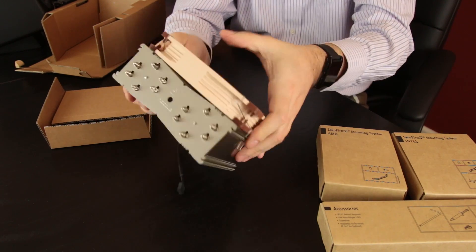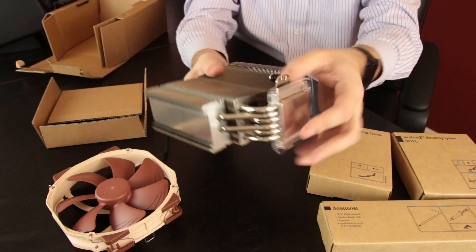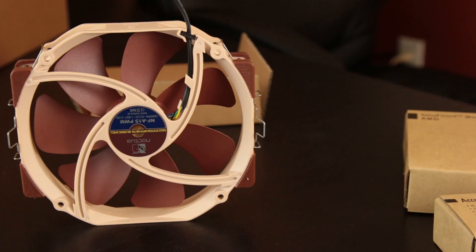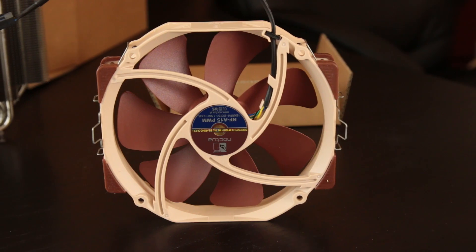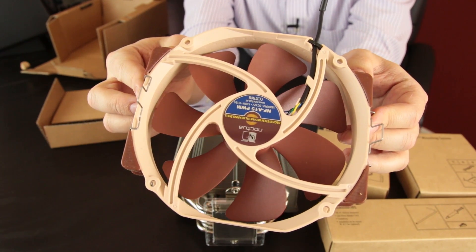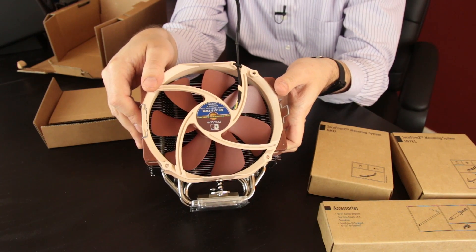You can unclip the fan, so now we have just the tower exposed. Even with the fan off, this has still got some good heft to it. You can see screws on both sides for the SecuFirm 2 mounting system. As far as the fan is concerned, if you've ever seen one of these before you've seen it a hundred times — you do get the rubber anti-vibration on the ends and then a short cable to make the PWM 4-pin run to your motherboard header. You do get the extra clip, so if you have another NF-A15 fan you can put it on the other side and turn this into a push-pull configuration.